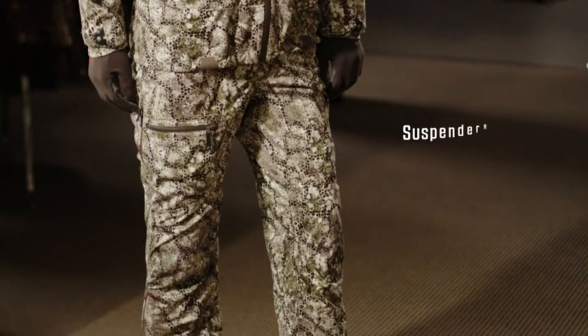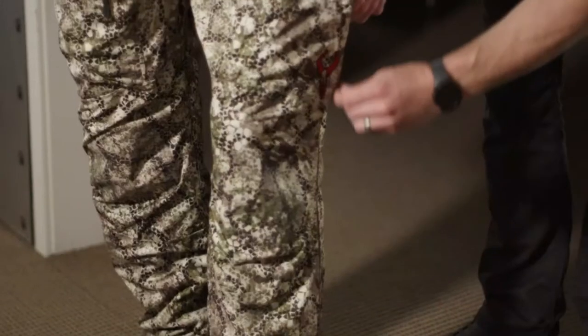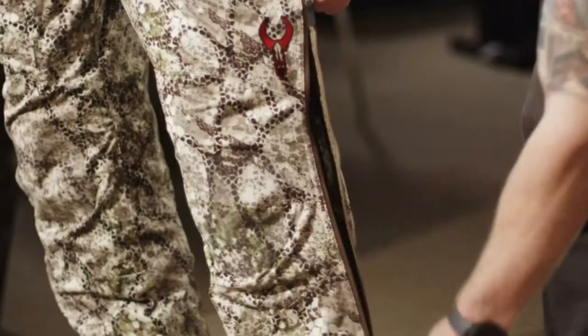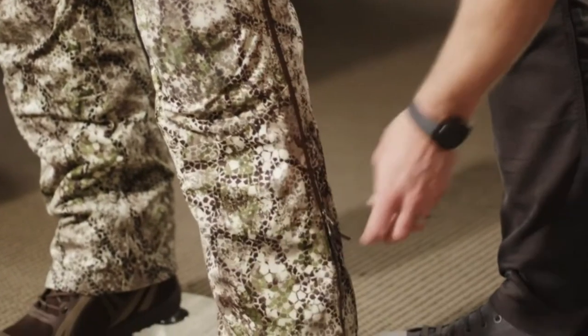Moving on to the Exo pant, you have a lot of great features built into those as well. You're going to have suspenders, reinforced knees for those times you're crawling around, and also a full-length leg zip for getting them on over your boots. That side zip also has three zipper heads which allows you to move those zippers up and down so you can ventilate however much or however little you want.